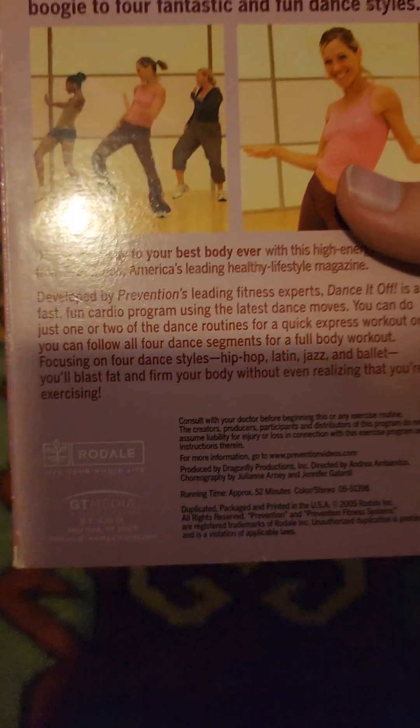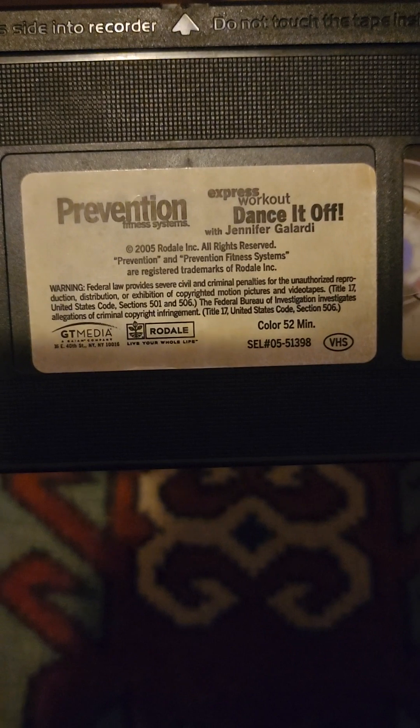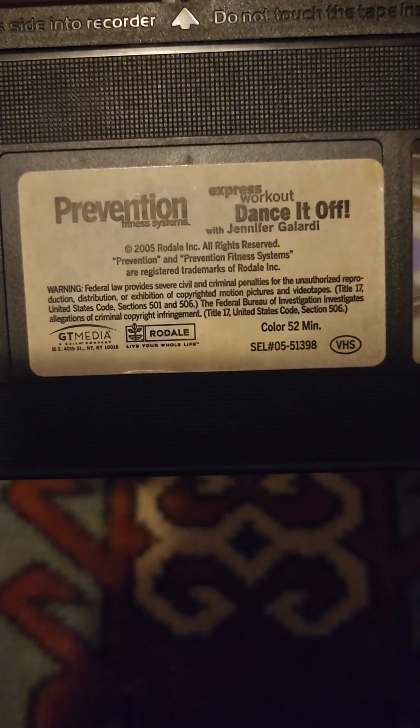55 minutes running time. Here is the tape with the sticker. There is no week in your code or print date.